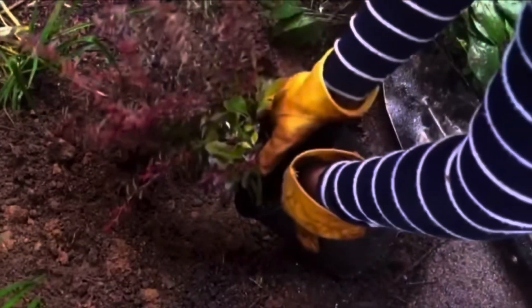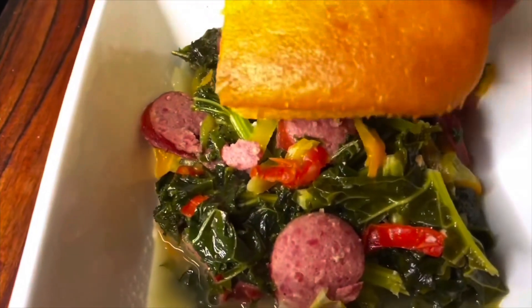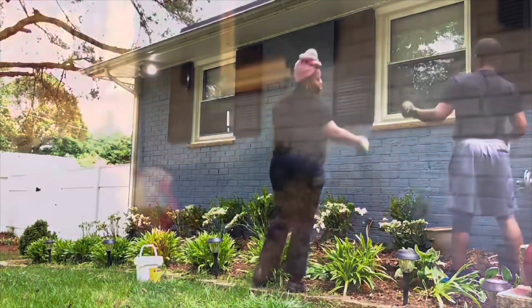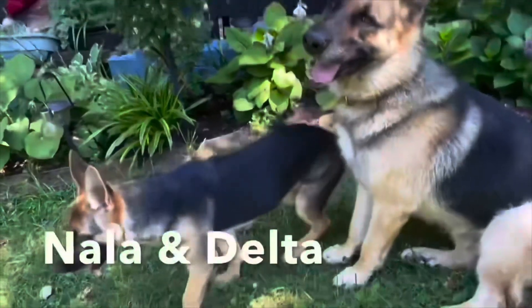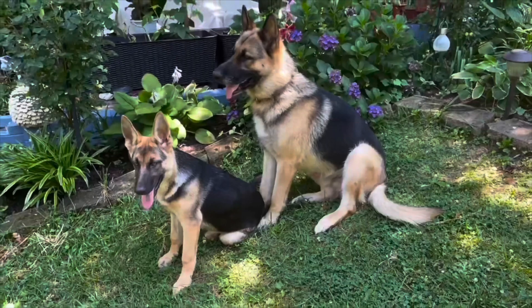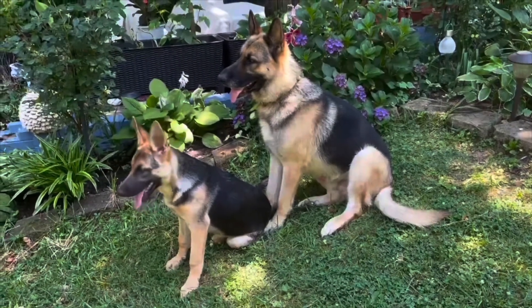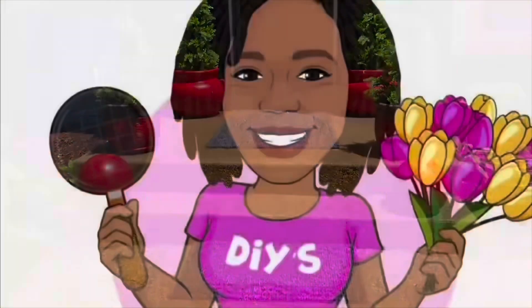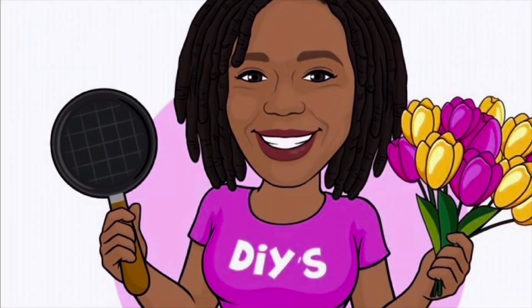Hey everybody, I'm Nikki. I live for DIY projects, gardening, cooking, and just being my unique self. It's time to party, baby. Meanwhile, my husband and I are raising our daughter and son, both with special needs. And we can't forget to add Delta and Nala, our German Shepherds, to the mix of shenanigans. Yes, it's a lot, but I love it. I love them, so it's all worth it. Welcome to my channel, the everyday life of an OCDish chick.